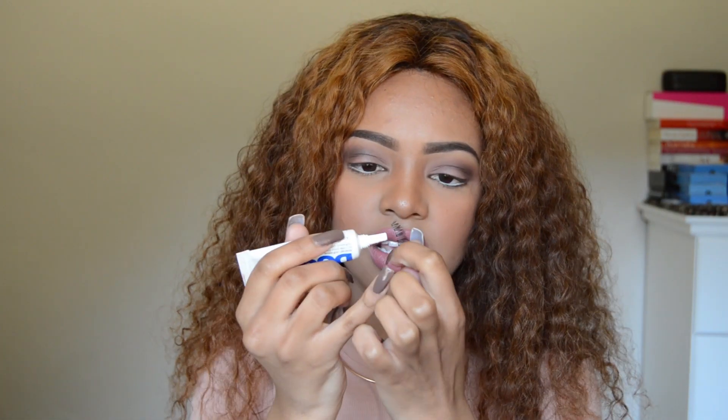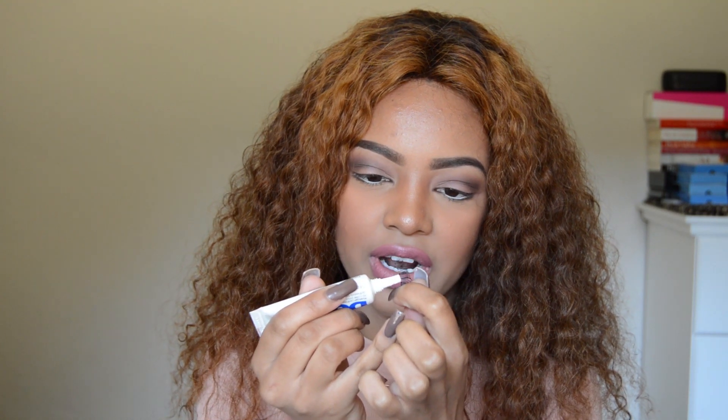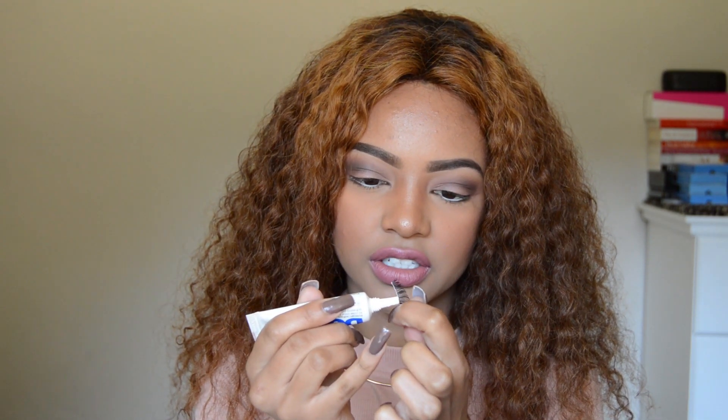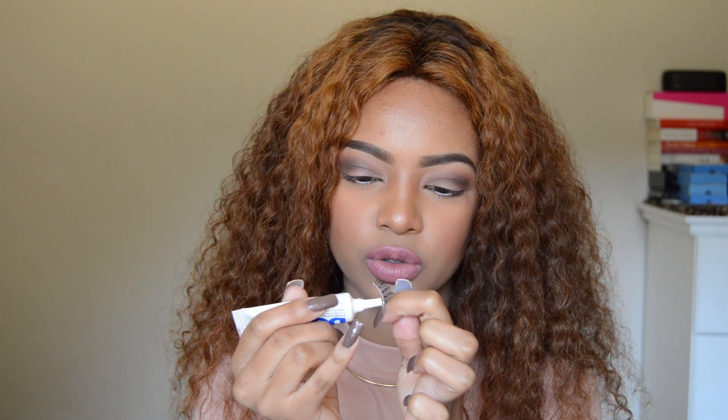I'm taking my eyelash glue and putting it along the tape of the lashes. Some people put the glue onto a surface and dip the lashes into it, but I personally feel like that wastes product. I just squeeze a little bit out and run it along the lash tape. You don't want to put too much glue because then it shows.